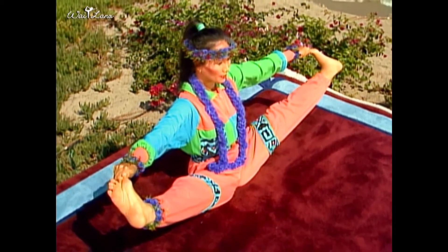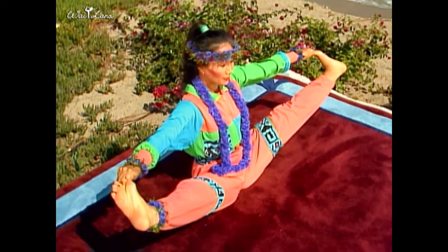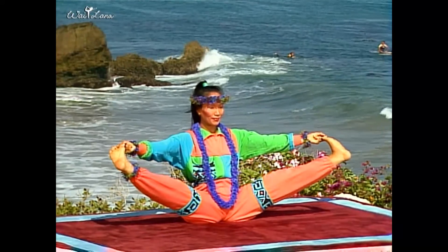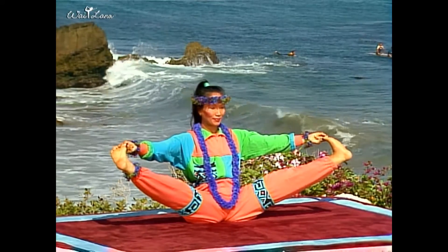This pose loosens the hips and groin while stretching the legs and strengthening the back. It also tones the abdominal organs and helps them function properly.